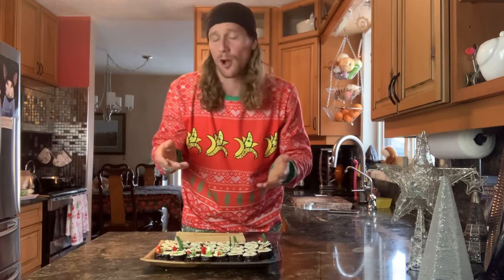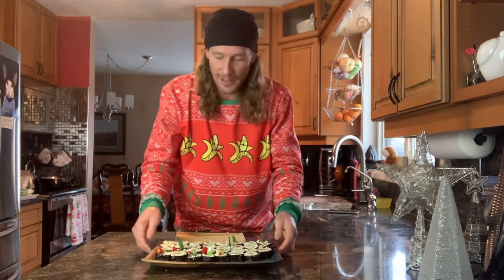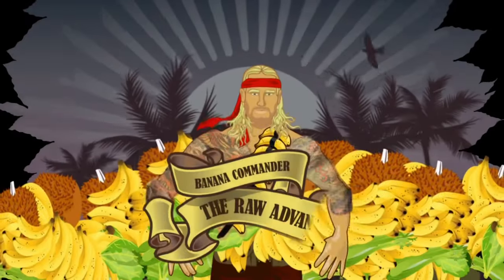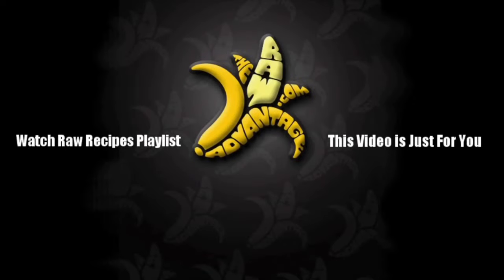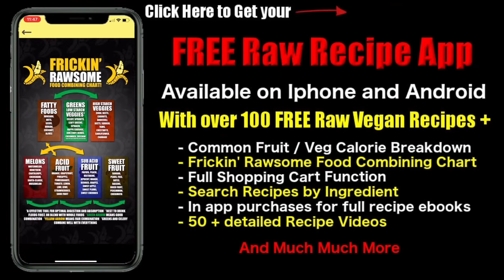A little teaser: I'm going to have a lot more sushi and sushi sauces coming up in the future. Next week will be the inside-out rolls. I hope you absolutely enjoy these. Hit like and hit that bell so you get notified first when new videos pop up, and give a thumbs up or thumbs down. As always, wishing you much peace, love, and seasonal fruit. The best raw vegan sushi — go ahead, give it a try. The rice sticks! Don't forget to check out my raw recipes playlist, subscribe for more videos, and grab your three free ebooks. Get your free raw recipe app available on iPhone and Android with over 100 free raw recipes, calorie breakdown, rawsome food combining chart, shopping cart function, and so much more.